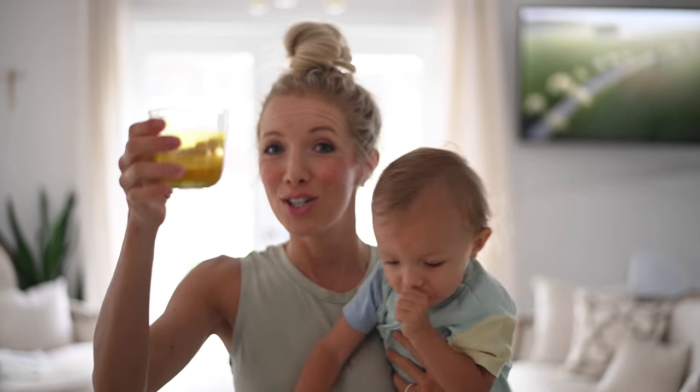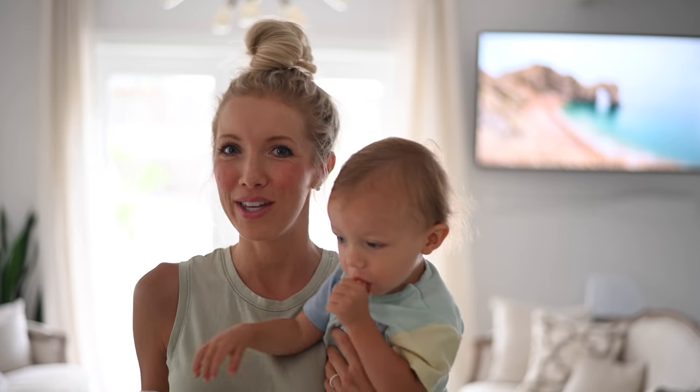Good morning you guys! What better way to kick off a mommy and me 'what I eat in a day' than with ginger turmeric shots. I'm going to take you guys through a day in the life as a vegan breastfeeding mom of a now year and a half, 18 month old toddler who is raring and ready to go.